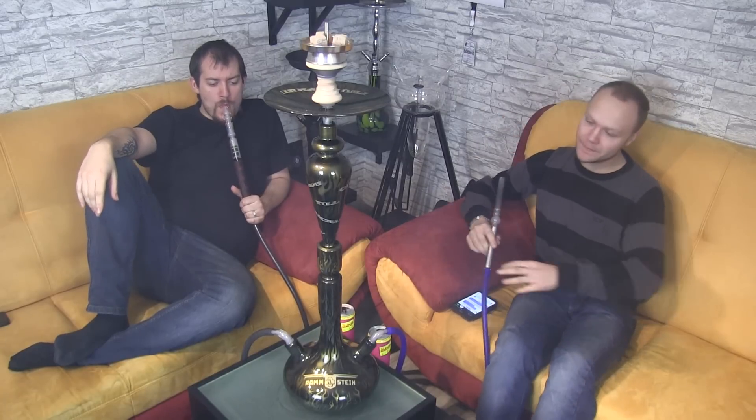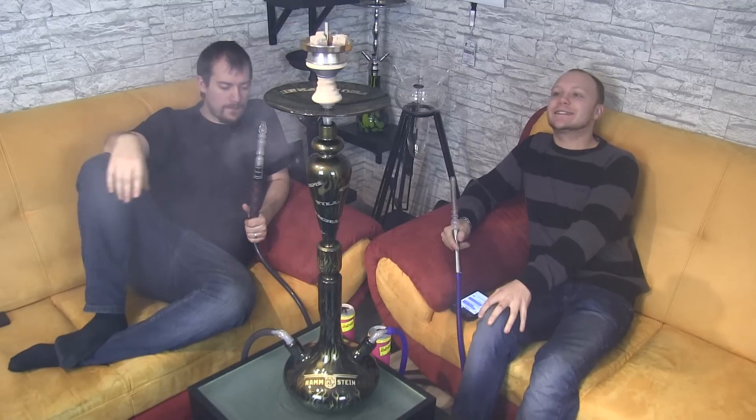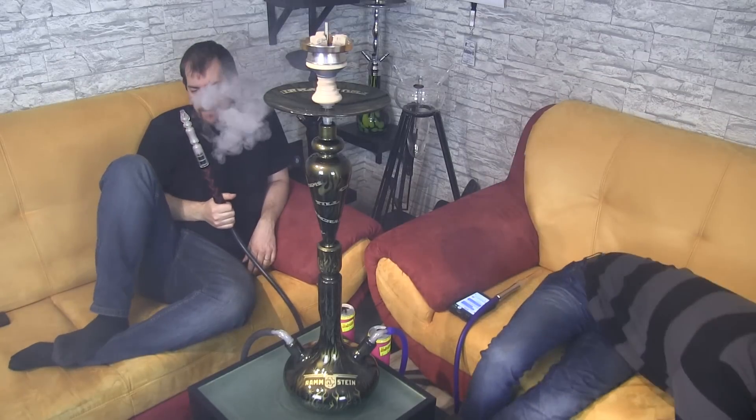Good morning, dear Shisha-Freunders! The Shisha-Warn-Tester, Shisha-Holi and Big2B welcome you to a new video. This time we're presenting something truly unique – we have here a Gini Skyline.